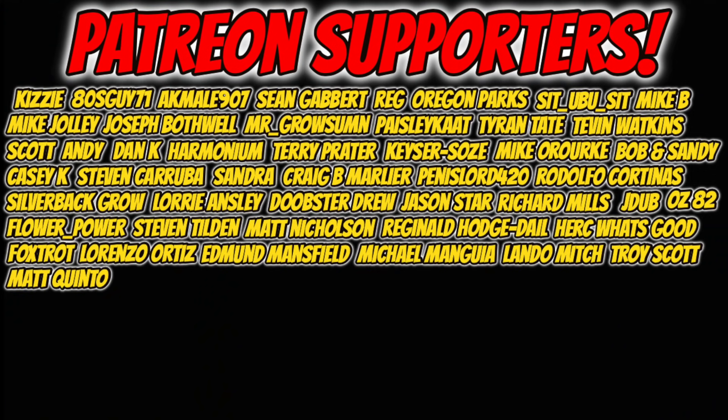Before I close out today's video, I want to thank everyone on screen for supporting us on Patreon. If you want your name in here, just simply join us. Be sure to drop a fat like and subscribe if you're not already subscribed. I hope everybody has a great rest of their day, and as always, stay safe. Peace.